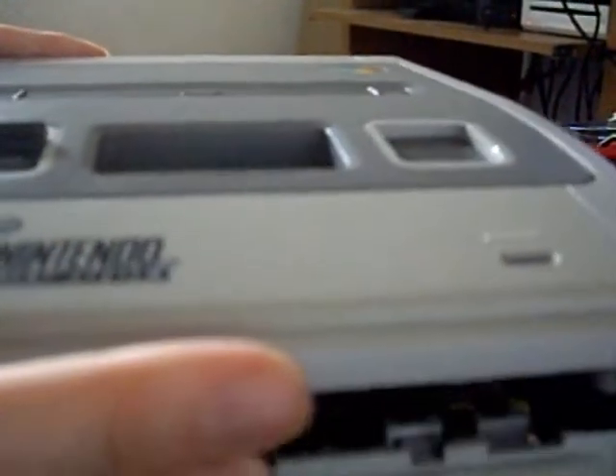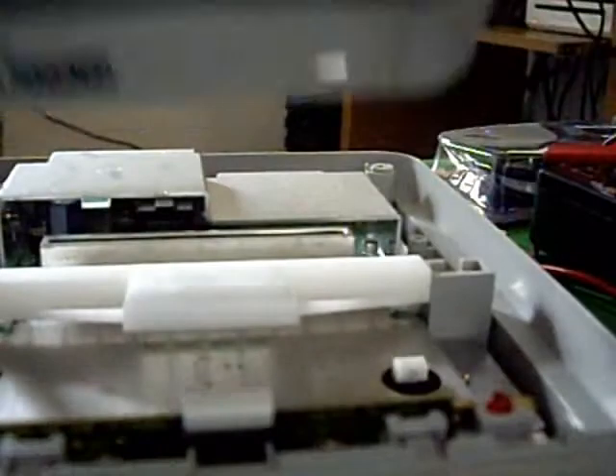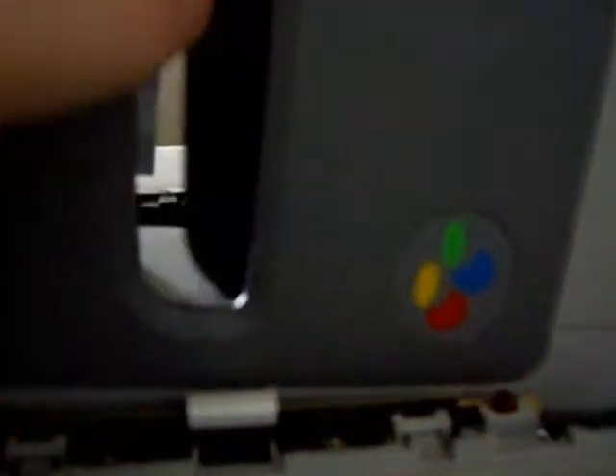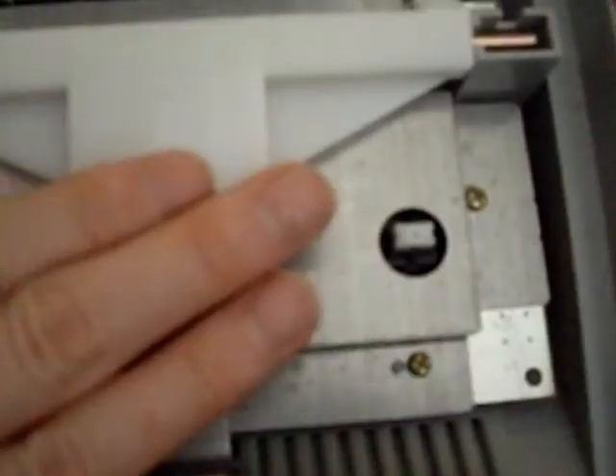Now we can disassemble the unit - it'll just come straight off. We will have to widen the cartridge slot because it's not going to fit my American games.